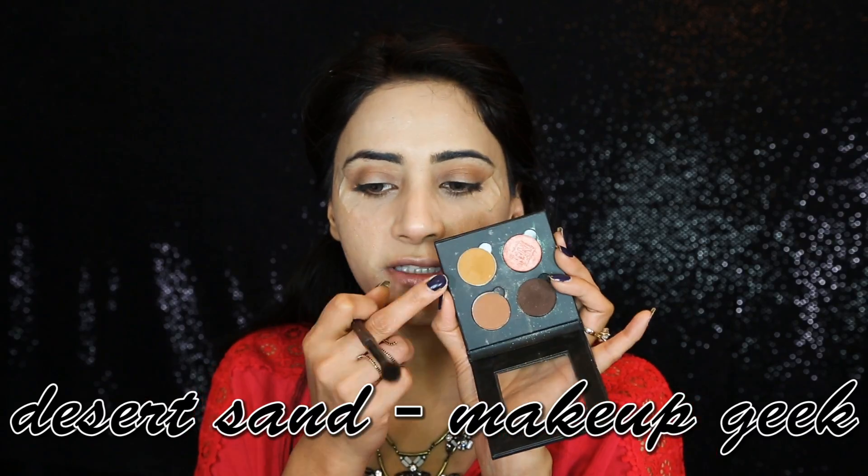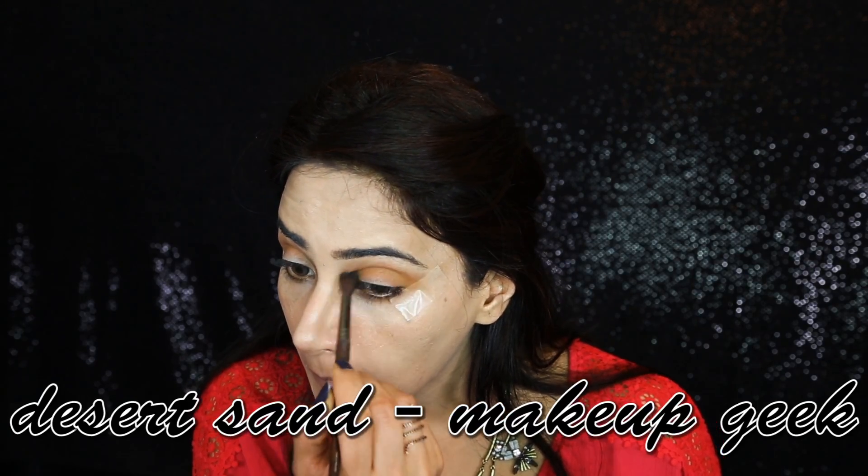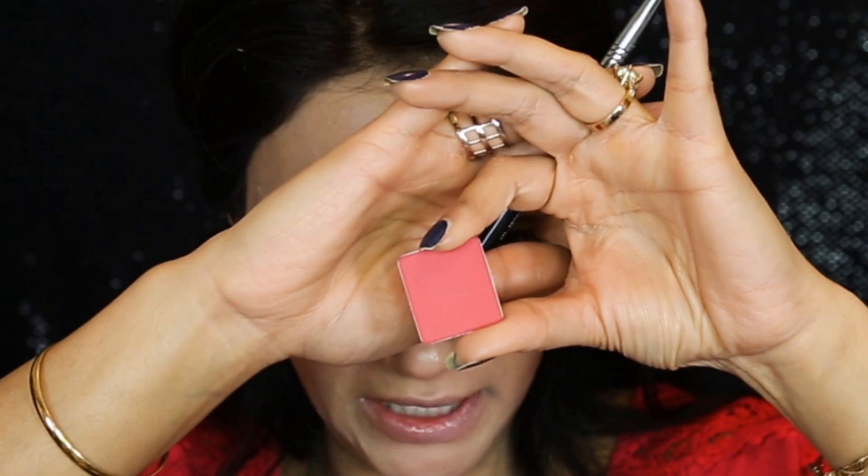I'm going to start first with Saddle by MAC eyeshadow as my first transition color. The second color I'm using is Desert Sand. Now I'm going with Inglot Eyeshadow 382 — it's a matte bright pink fuchsia kind of shade. This color is going only on my crease and I'm using the Sigma blending brush E25.